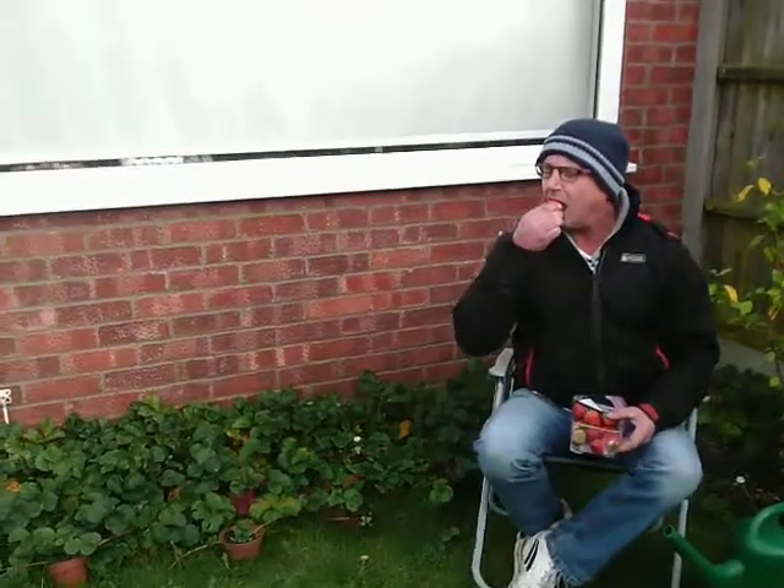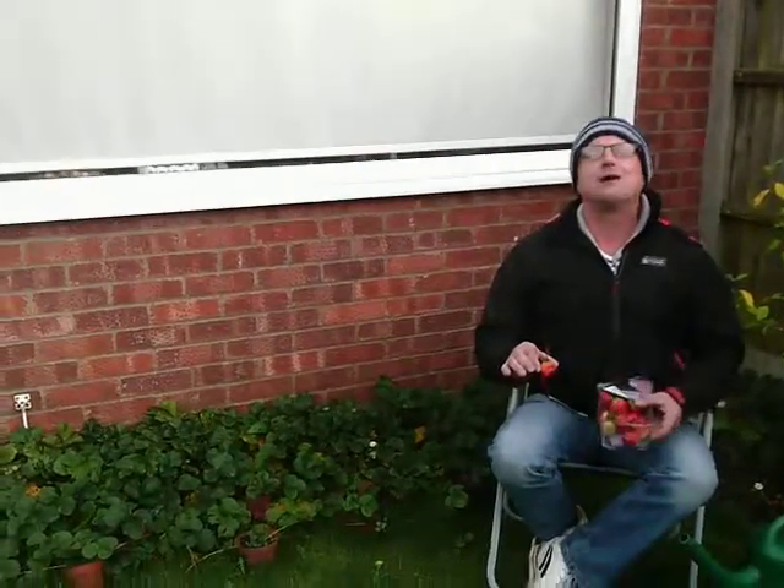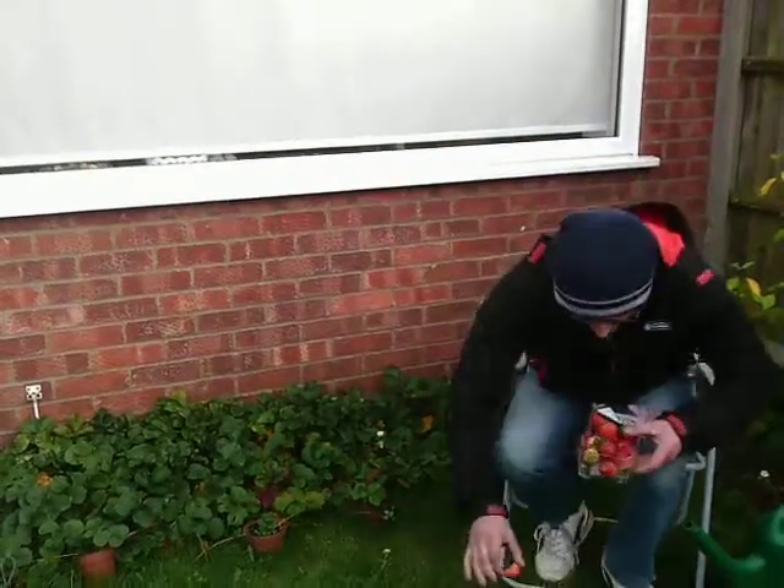So much easier when they taste fantastic — literally no effort needed in your garden. Right, I'm going to go and find my favourite blue bowl and have the rest of these. I'll see ya, bye!